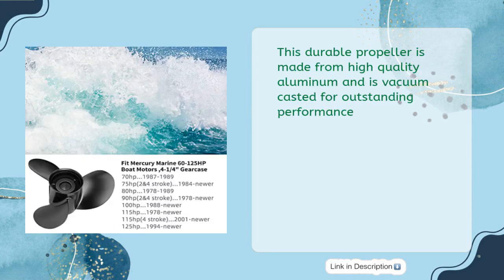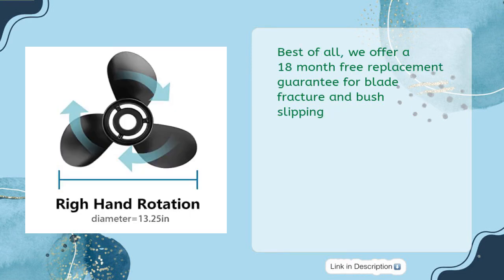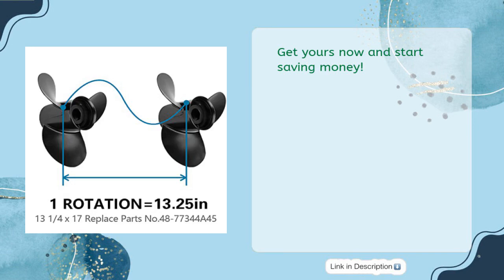This durable propeller is made from high quality aluminum and is vacuum casted for outstanding performance. The five-layer propeller surface has been heat treated for increased toughness and comes with 835257 Q1 Flow Torque 2 hub kits for easy installation. Best of all, we offer an 18-month free replacement guarantee for blade fracture and bush slipping. Get yours now and start saving money.